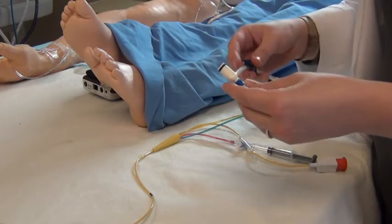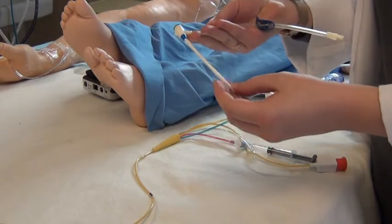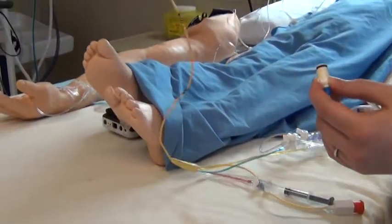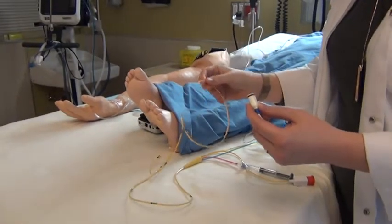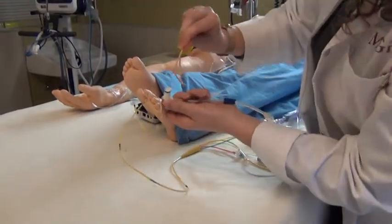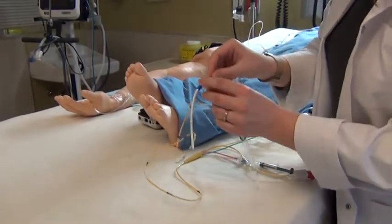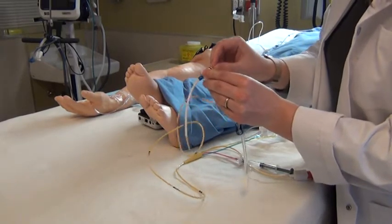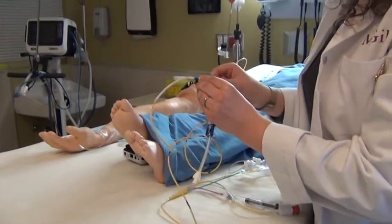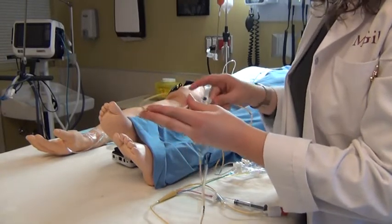A pulmonary artery catheter has to be fished through a Cordis — this is called a Cordis, it's a central line, a single-lumen central catheter. The pulmonary artery catheter, also called a Swan-Ganz, is inserted into this Cordis. Physicians will fish this device through the heart: through the right atrium, the right ventricle, and the tip will end up all the way into the pulmonary artery.